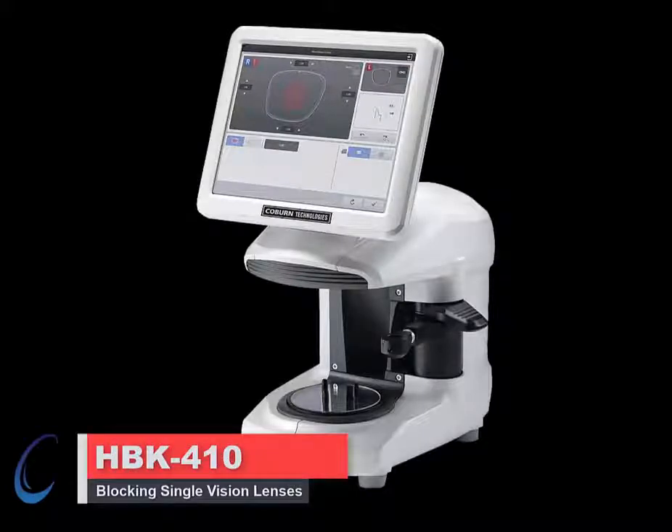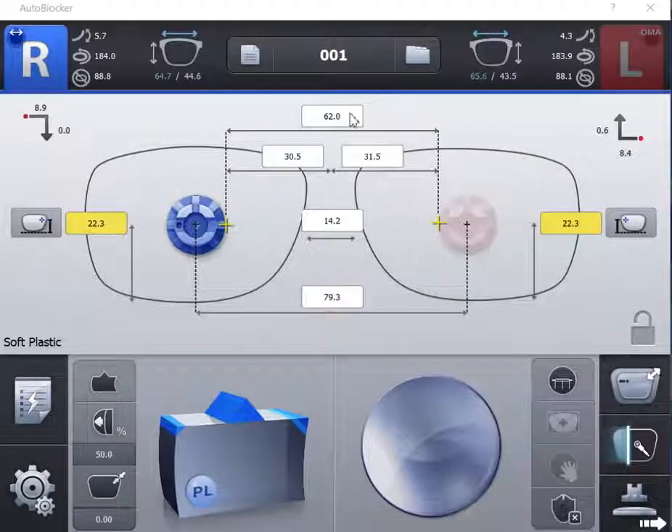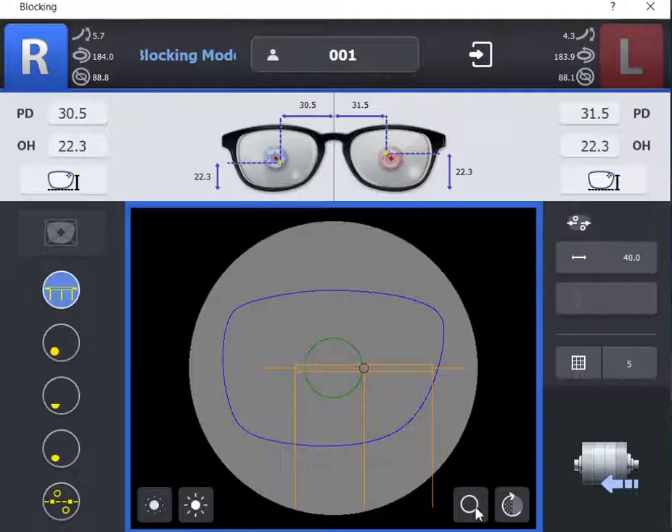The HBK410 Smart Blocker. Manual blocking single vision lenses. Once the frame is traced, verify all the required information. Select the blocking icon, then select the single vision icon.